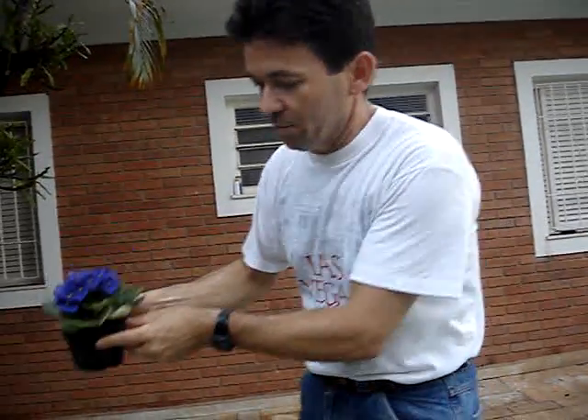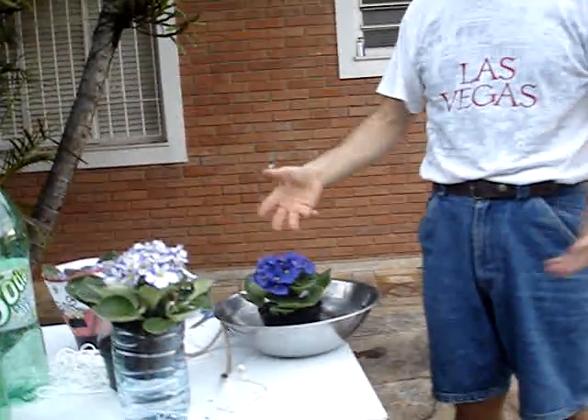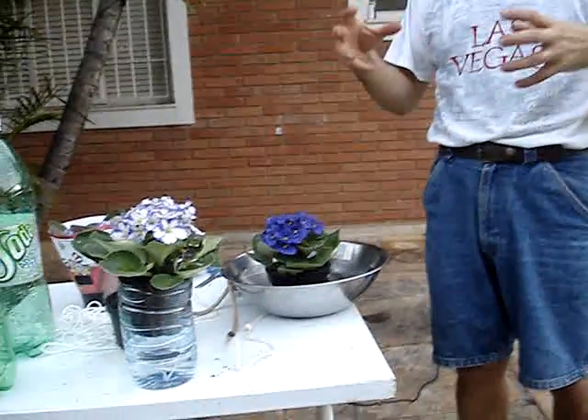Since I have a PhD in Soil Science, I said I need to help my wife. So I started this operation, submerging the plants in a bowl, letting three or four minutes pass until the entire rooting system was getting wet.